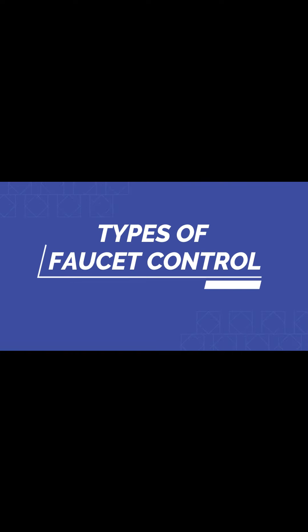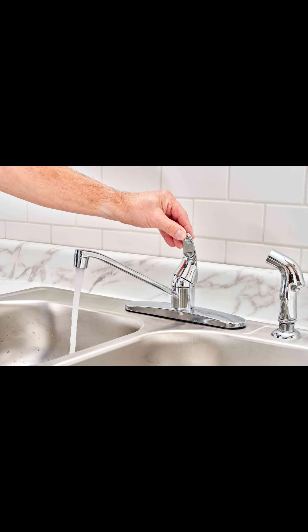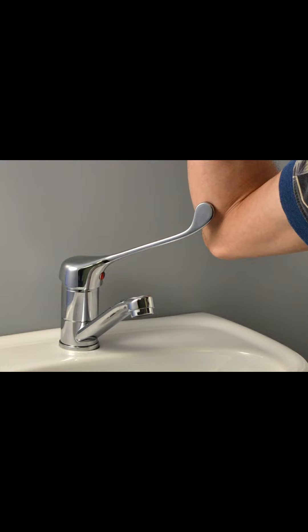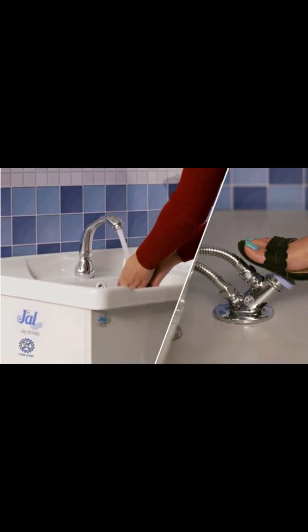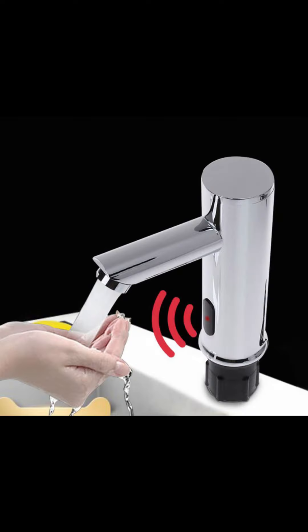There are five types of faucet control. Hand-operated handles. Elbow control — move with the elbow instead of the hands. Knee levers — move with the knee to regulate the flow and temperature. Foot pedals — press with the foot to regulate the flow and temperature. For infrared control, motion in front of the sensor causes water to start and stop flowing automatically.